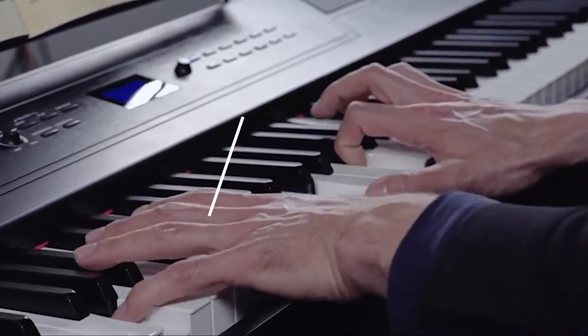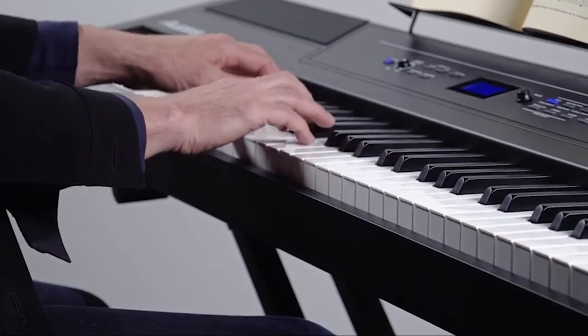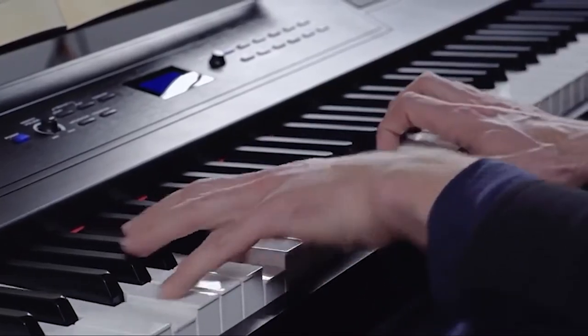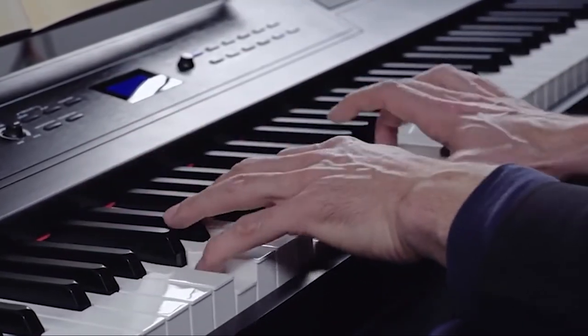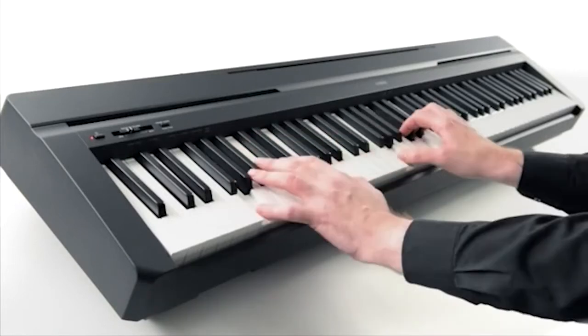Hi everyone, today we're going to take a look at the best weighted keyboards in the market for this year. First we're going to show you our top 10 best picks, and we'll talk about what to look for before buying a weighted keyboard. You can find links to all of the products mentioned in this video down in the description below. Let's get started.